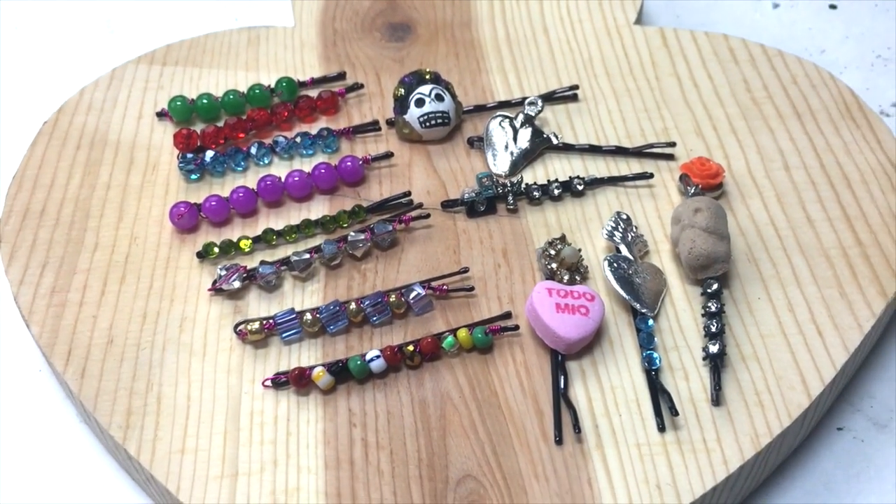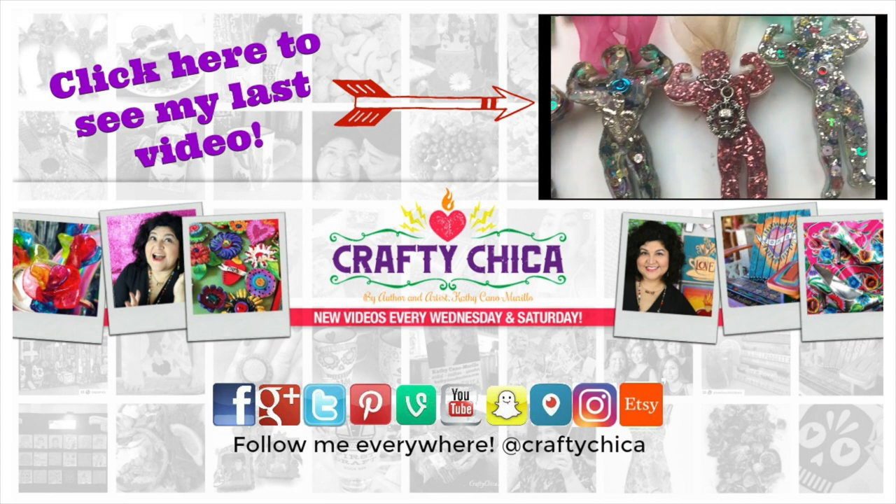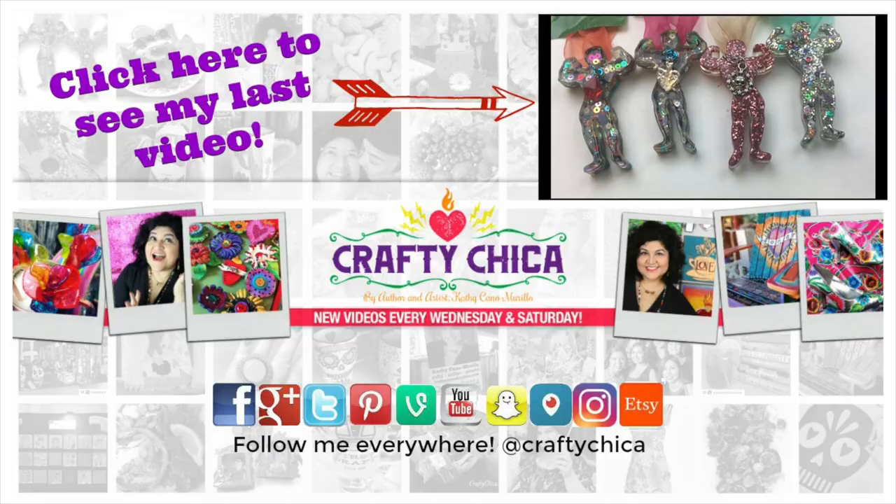Make sure to give it a thumbs up if you did, and don't forget to share it with your friends and subscribe. I have new videos every Wednesday and Saturday, and visit me over at craftychica.com for even more project ideas daily.